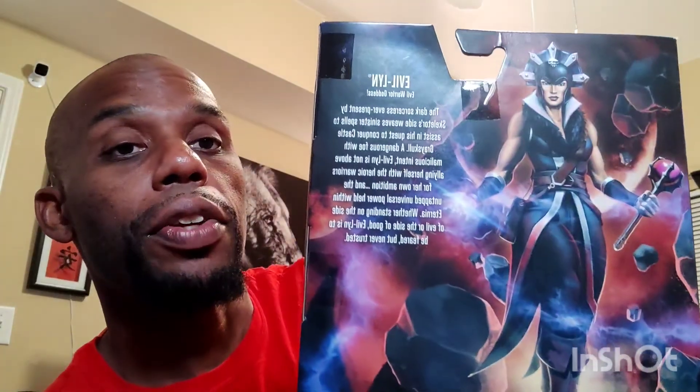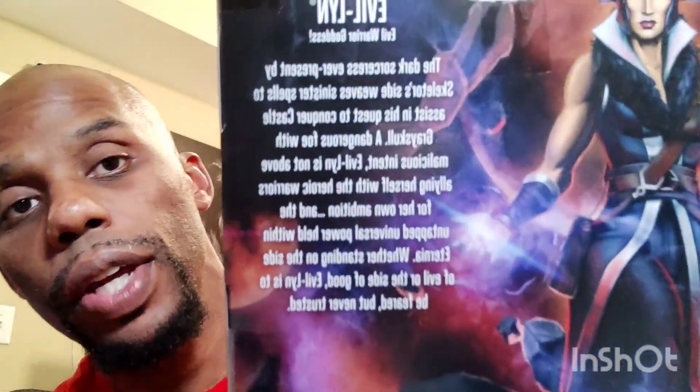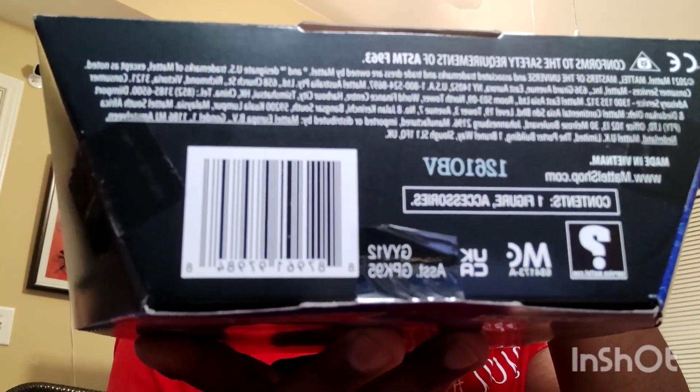Just taking a look around the box, you get her name — it says Evil-Lyn, Evil Warrior Goddess. You turn to the side and get a good look at her by herself; she's raising her hand up, putting her spells out, which is pretty cool. Then you turn to the back and just look at that artwork — that's awesome. She gives a biography about herself if you want to read that. Here is the UPC just in case anybody is looking for them.